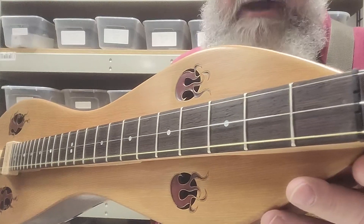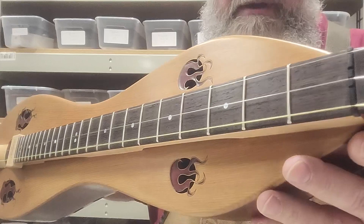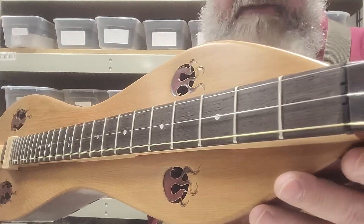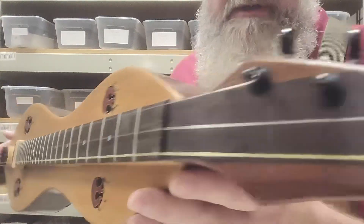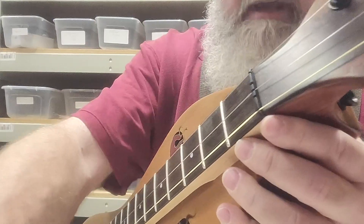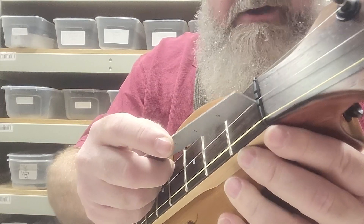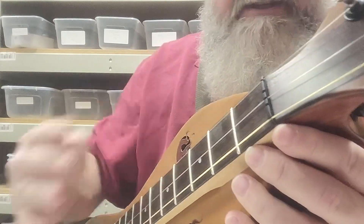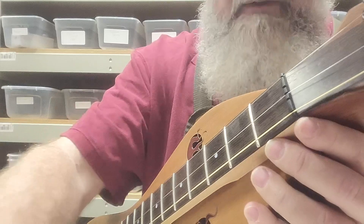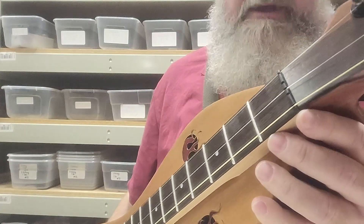This instrument is chromatic, so it's got all the extra frets — not just the one-and-a-half and the six-and-a-half, but the other three that make it a full chromatic instrument. It's set up with three strings. We've got four tuners on it, and we actually gave it two extra slots that allow us to put four equally spaced strings on there, which Wendy is known to do every once in a while.